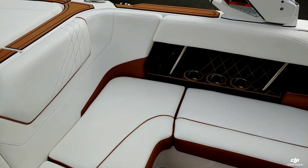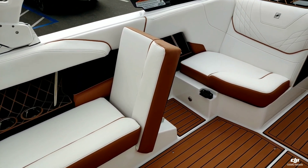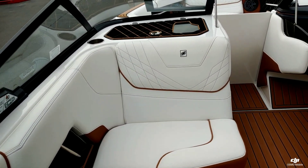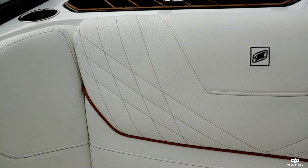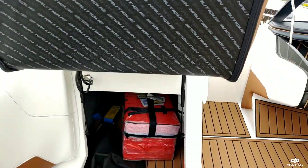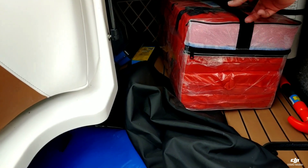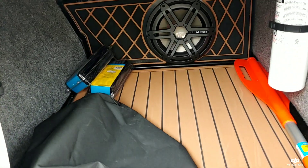Taking a look over here on the port side, we've got that really nice lock-into-place lean back. We went with the mocha for the stitching, so it's just a really nice contrast to the white there. Taking a look under the spotter seat to see the safety kit — and there's that 10-inch JL sub.